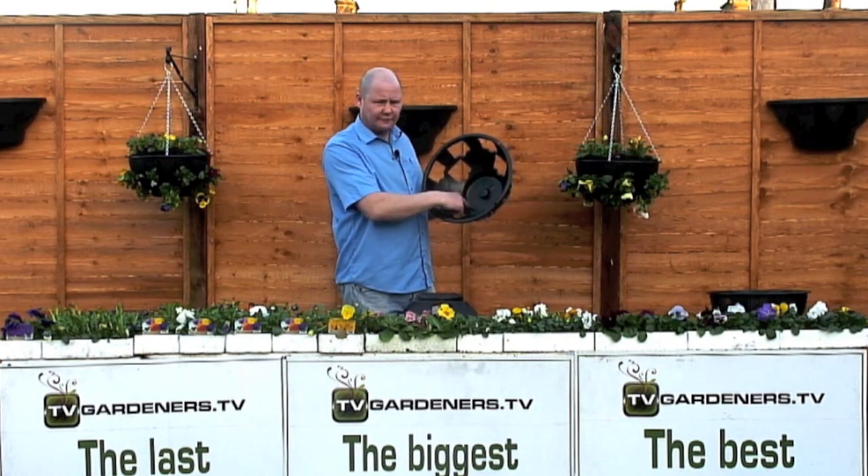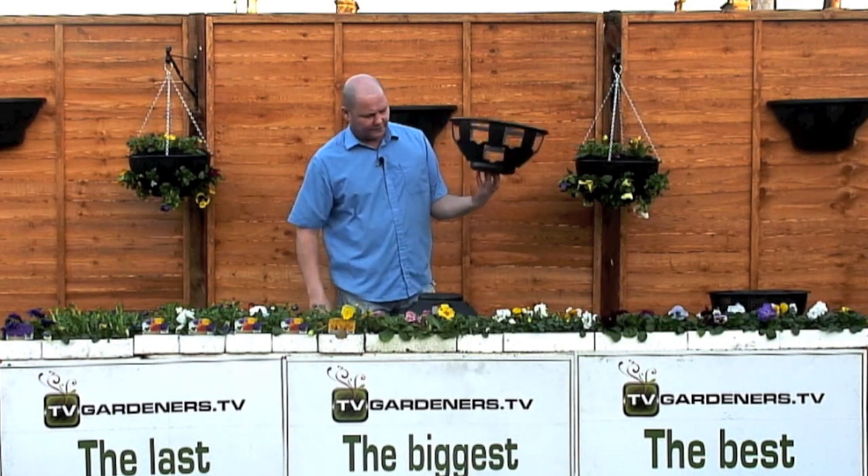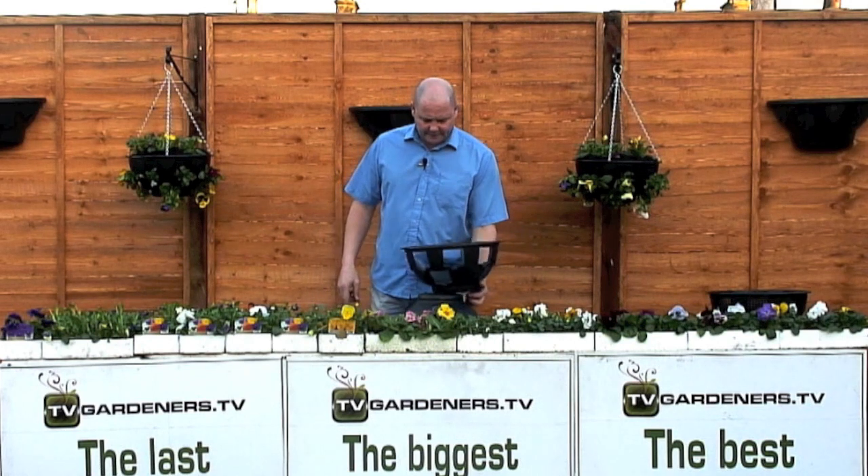In the base of the basket there's a built-on reservoir. The closed sides maintain the moisture and also deflect the wind. It's a nice flat base for building.